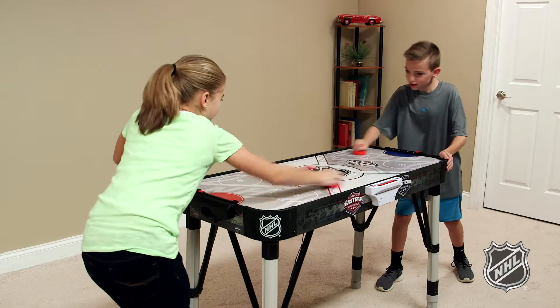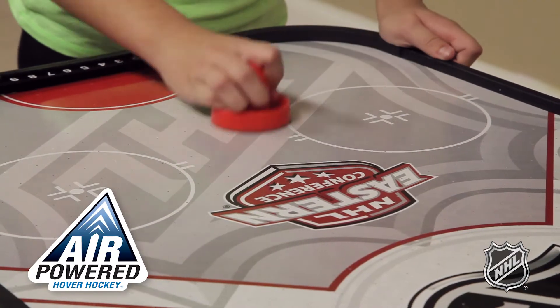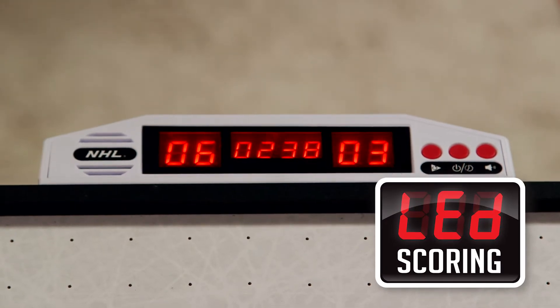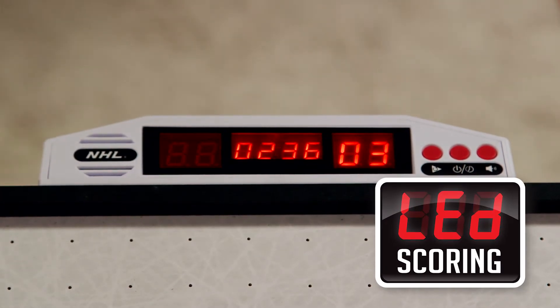Get your hockey on with the new Adjust-In-Store Hover Hockey. The air-powered playfield provides hours of smooth, fast action. Electronic LED scoring with stadium sounds bring the roar of the crowd and keeps track of the action.